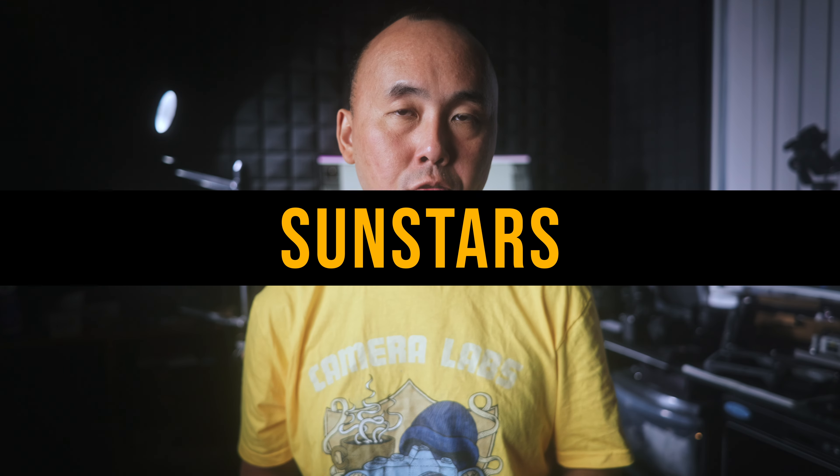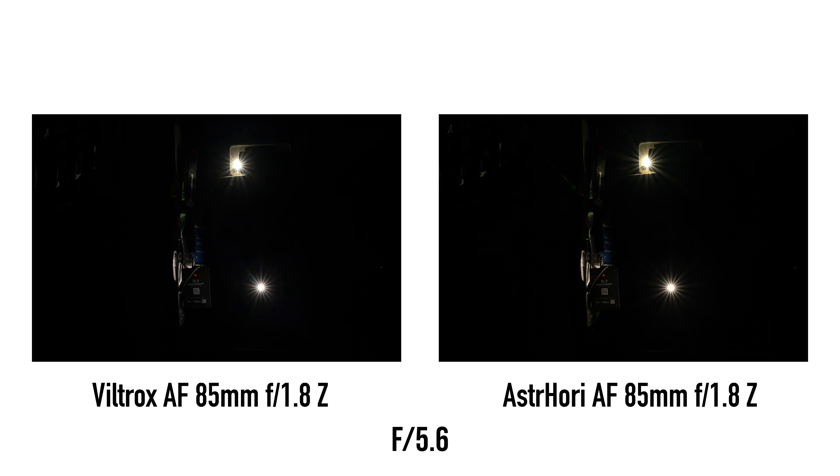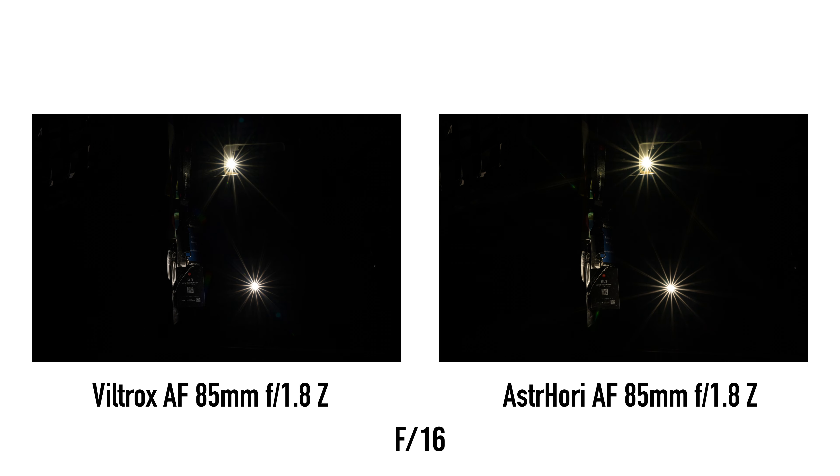To get sunstars from the S3 Hori, you need to stop down to around f8, then the sunstars become quite sharp, and they look very nice at f16. Comparing with the Viltrox, the Viltrox sunstars look slightly different. Overall, I prefer the sunstars from the S3 Hori a little bit more, as I like sunstars with longer tails.